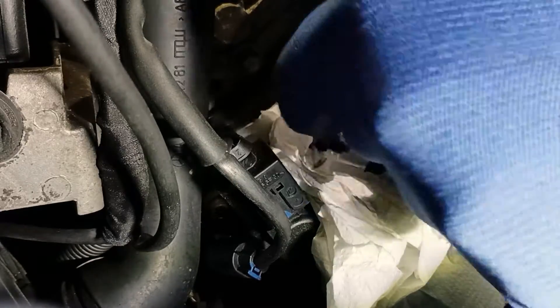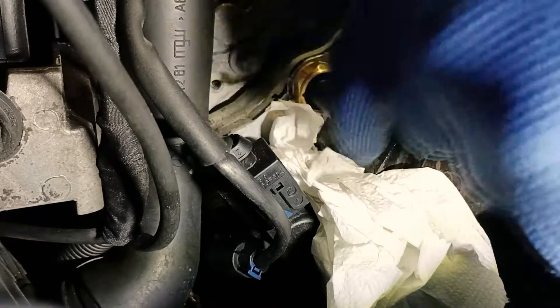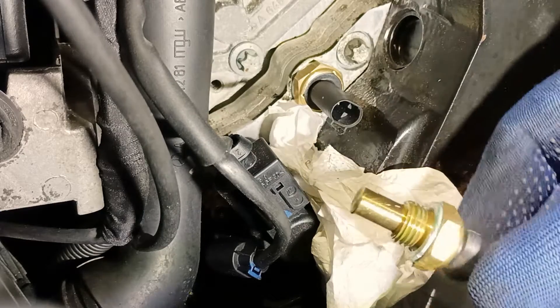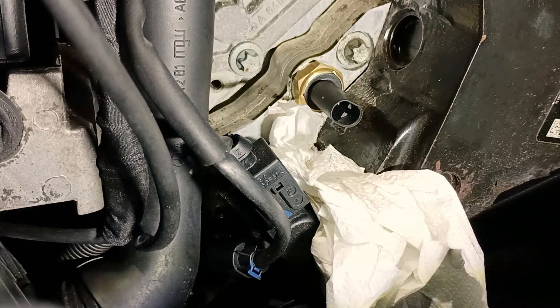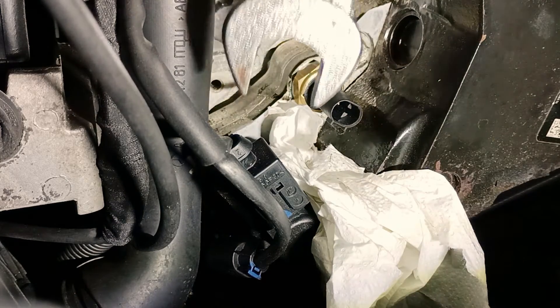If you have the error code 0183 or 0181, that's what triggers this replacement. Looking at the old one, it actually doesn't look bad. Hmm, it doesn't look bad — maybe there is a wiring problem, which is why I'm getting the code.